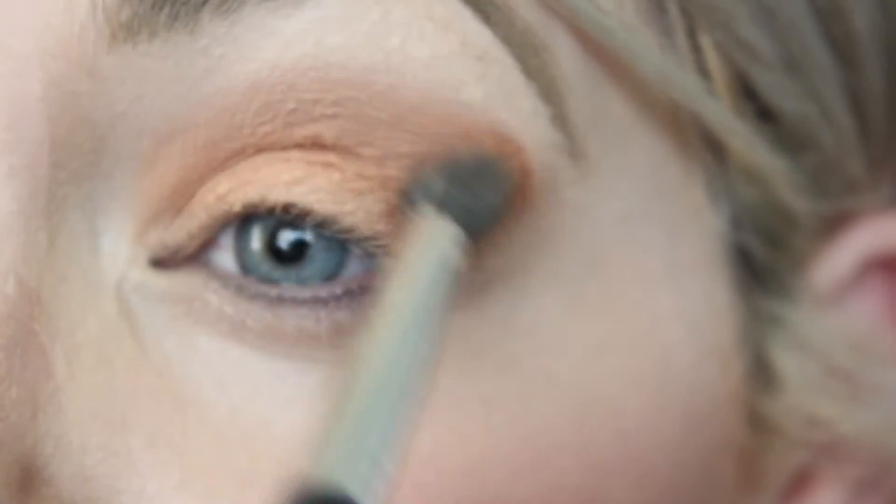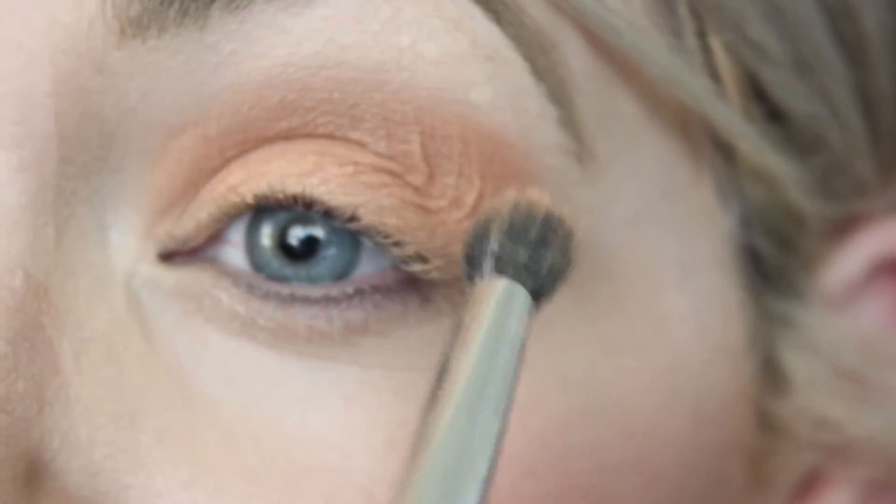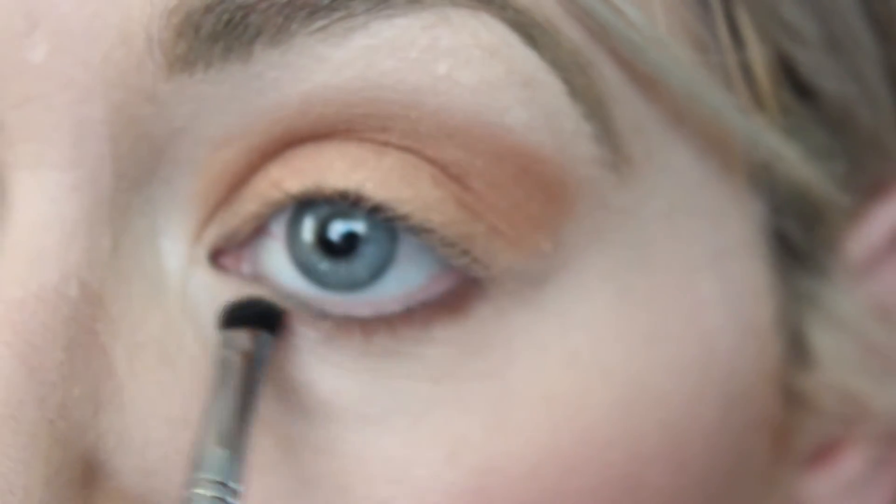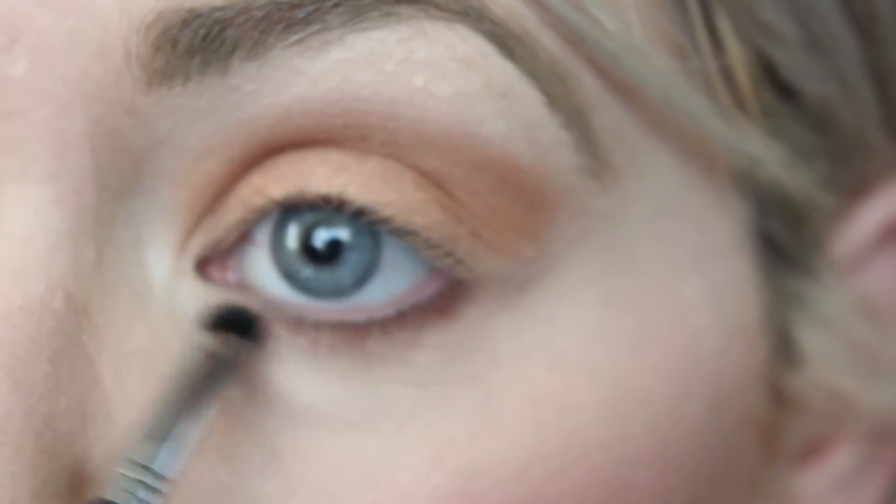Just keep building up the color until you get what you like. Then I'm going to take the Soft Brown and this smudge E21 brush by Sigma and put this on my lower lash line.